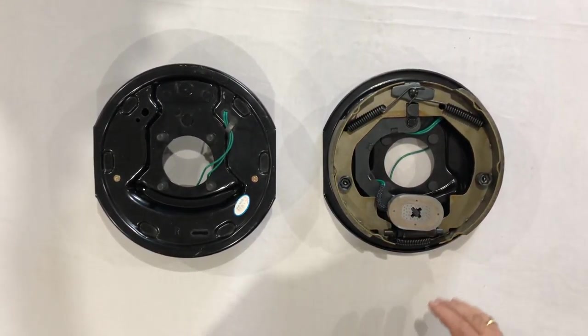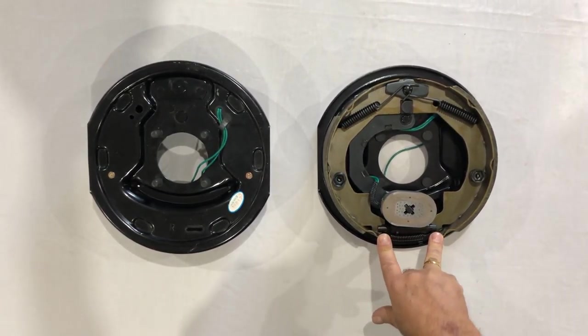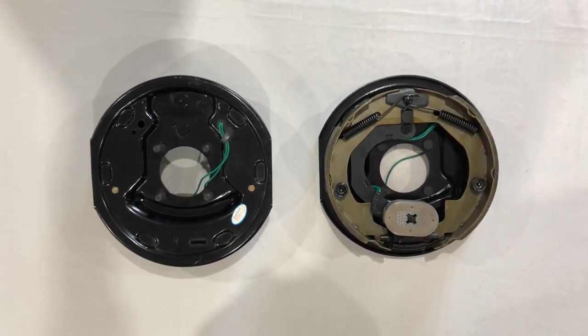Today we're showing you the electric brake assembly. This is a 10-inch brake assembly, very common on your 3,500 pound axles. If you have a dual axle landscape trailer, it's probably two 3,500 pounds, and these will replace the brakes.